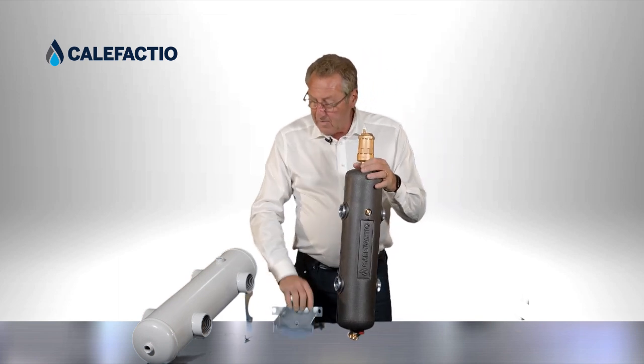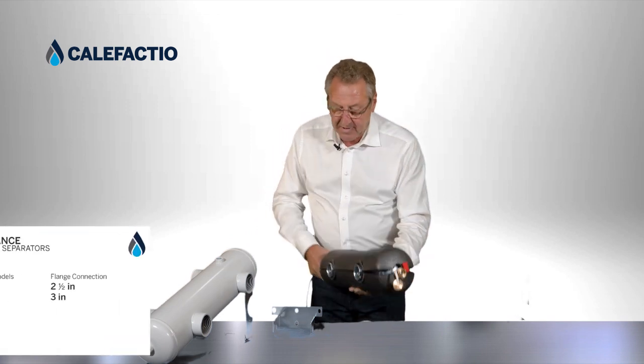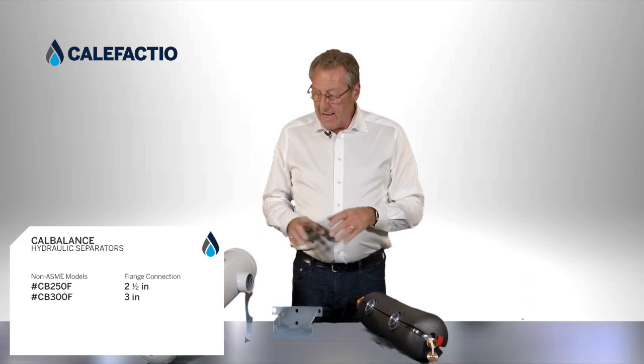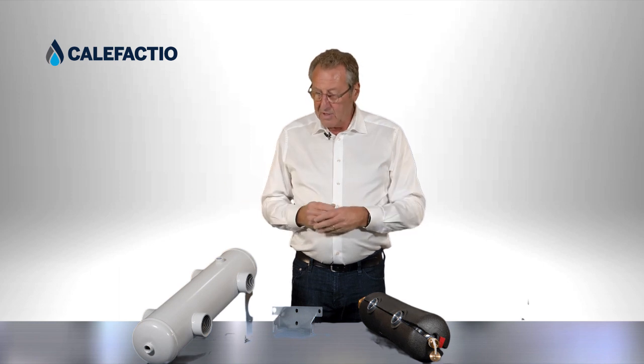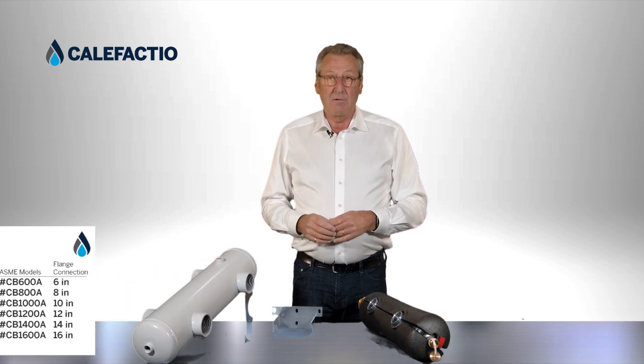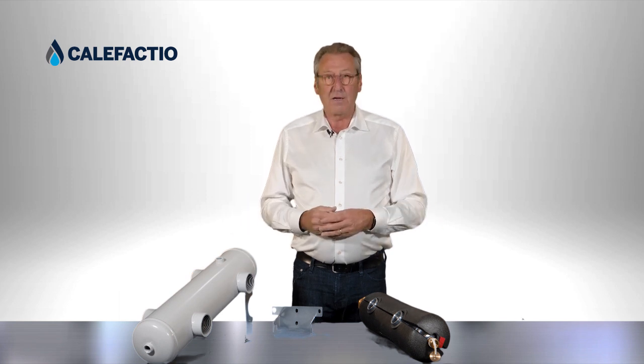We also have hydraulic separators in larger sizes. We have flange-type units in three inch, three and a half inch, and four inch. Those are not galvanized — they're painted units, but they are very large, non-ASME units. We do have all those hydraulic separators available in ASME-built versions as well. So these are the hydraulic separators from Califaxio. Thank you.